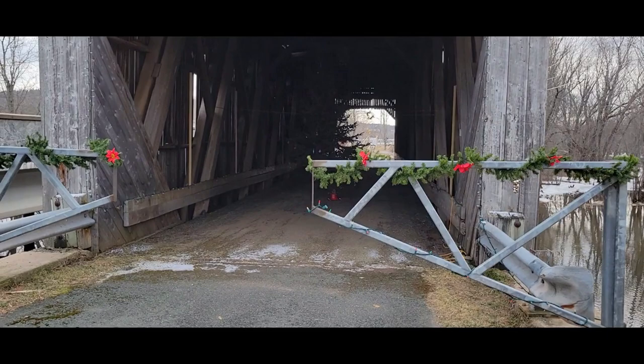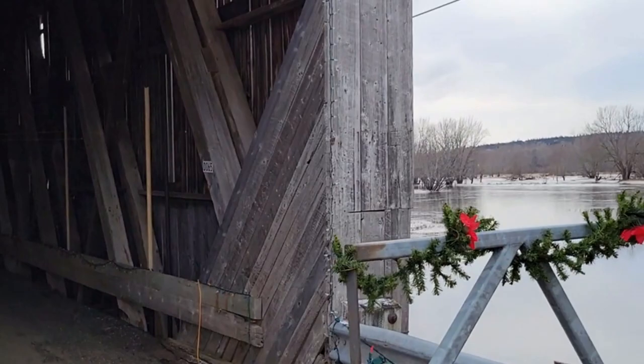We just happened to notice this place is still all decorated for Christmas. Someone's put a Christmas tree inside the bridge. What do you think, Helen? I'm good here.